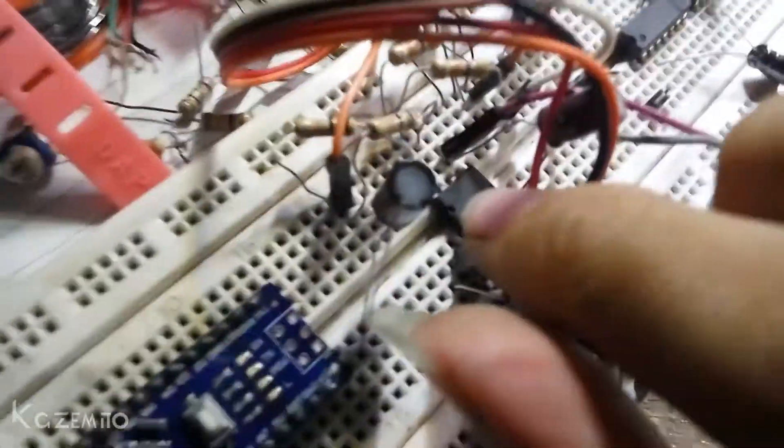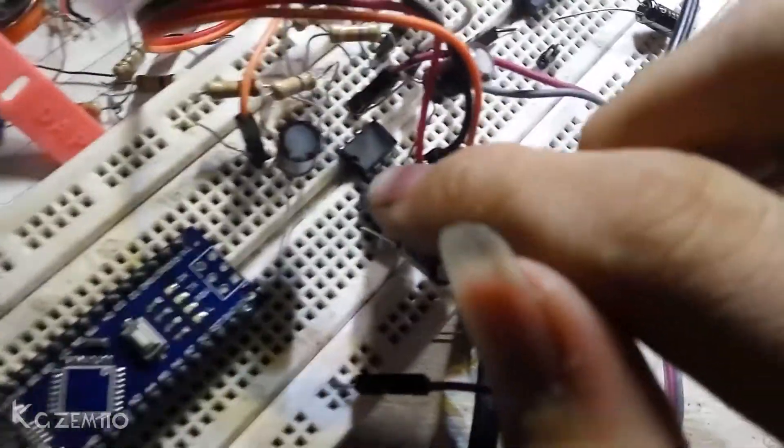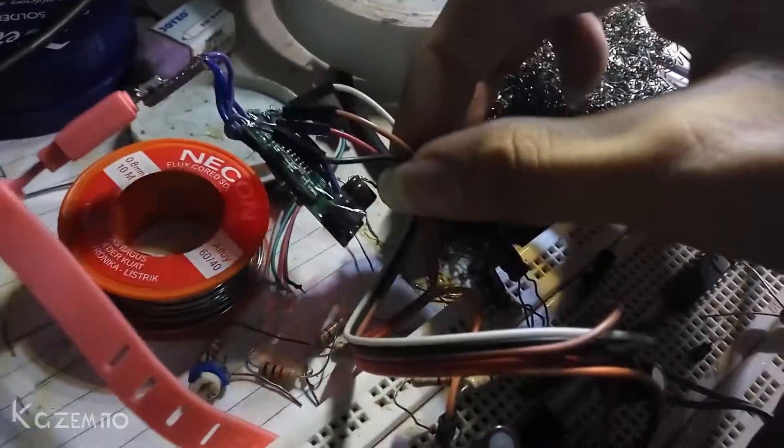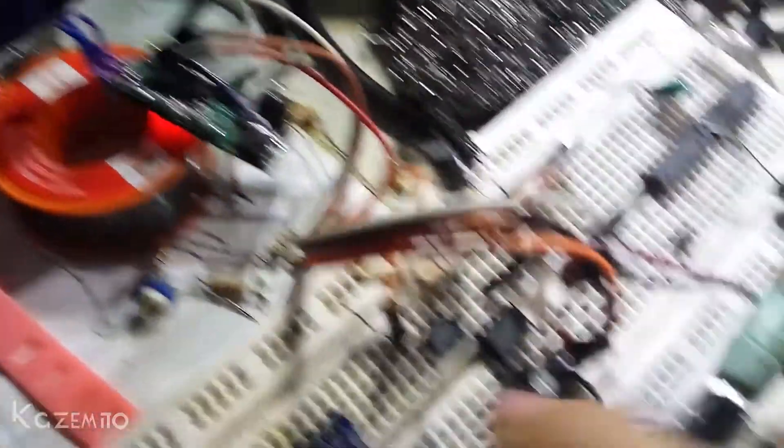Okay, first test and it's working, but there's a little bit of distortion noise and I don't like it. Maybe I will replace it with a TDA2282 IC. It's probably not a good idea using this amplifier board, so I will replace it with this IC.